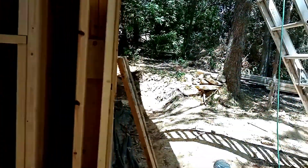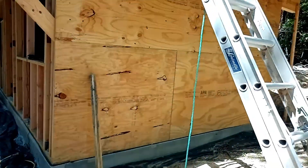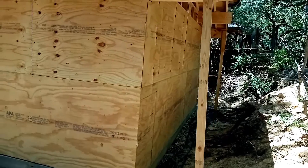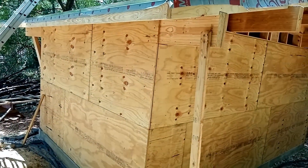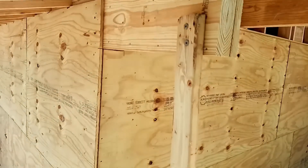The other three sides can be bermed up — they have three quarter inch ground contact plywood on them. We'll talk about how I'm going to waterproof these in a future video. These braces are just temporary; once this is bermed up, I'll put in a more permanent support.